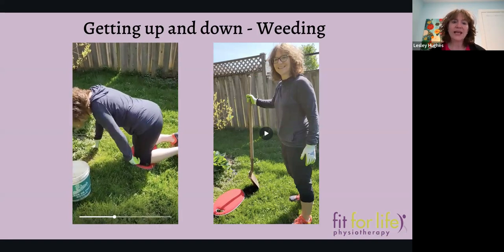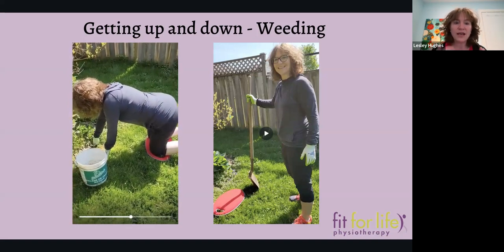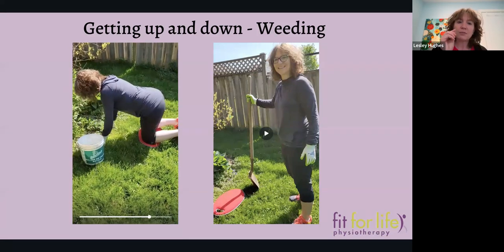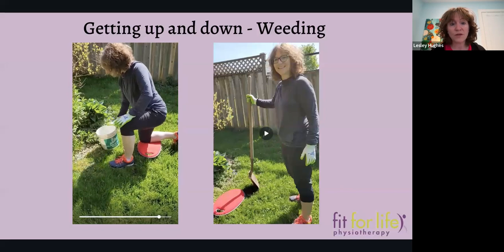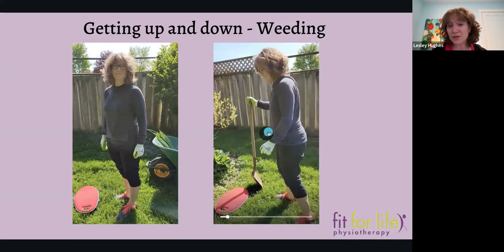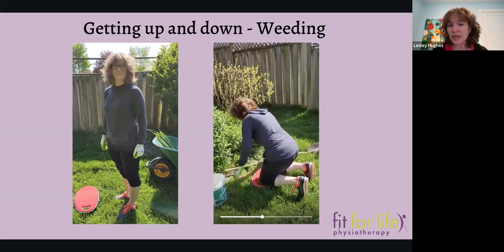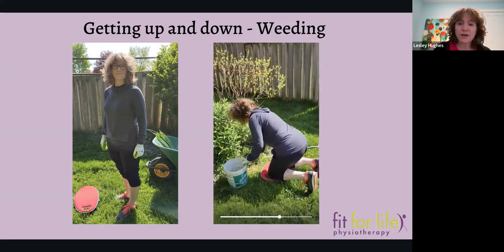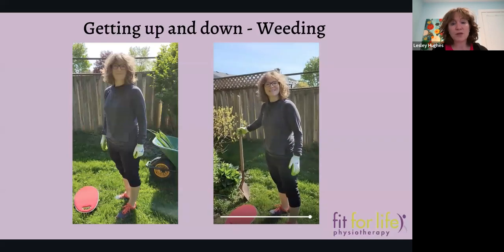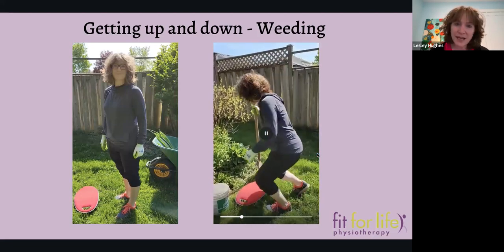To get out of that position, I'm leveraging myself on both my little weed bucket and using my hand on my one leg — that's as stable as it gets. You can see through all of this that we need to have strong legs. We've got to be really focused on posture, body mechanics, and leg strength. I'm also leveraging with my shovel to help me get down and then back up, using my hand on my knee and the shovel to push myself up. The same principles apply — how do we maintain good body mechanics while doing this?